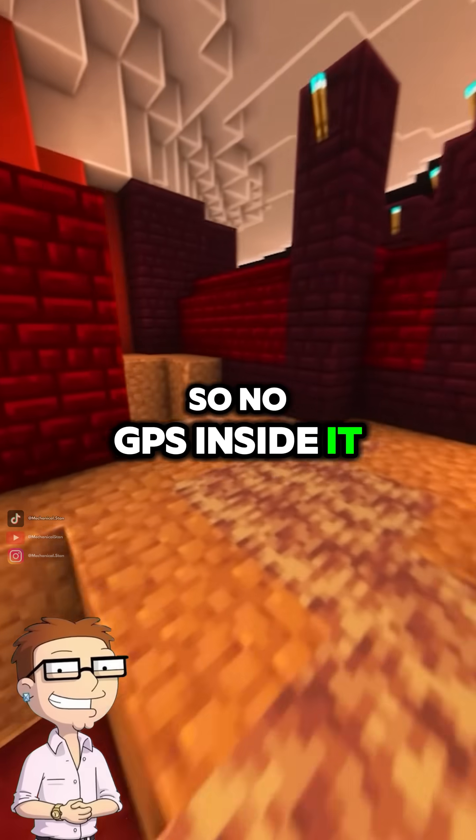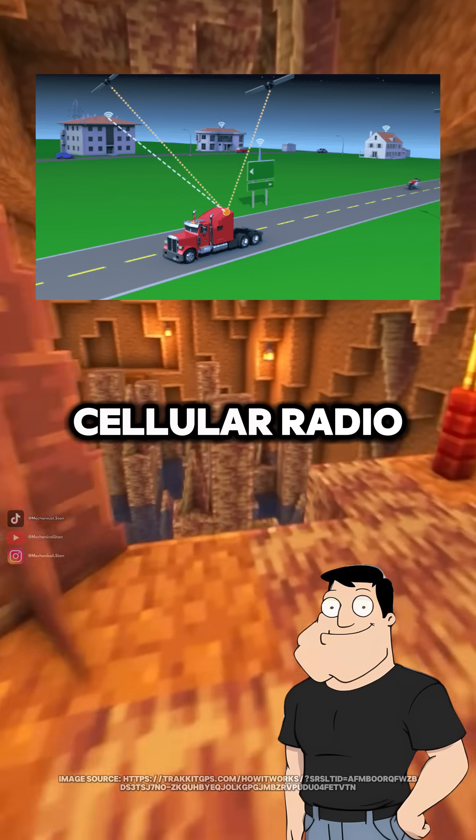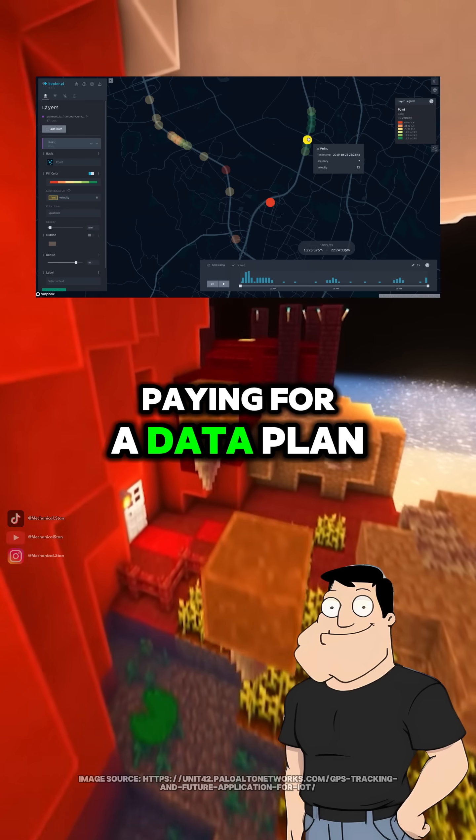So no GPS inside it? Correct. The AirTag itself has no GPS or cellular radio. Instead, it piggybacks on the billion-plus Apple devices already out there. That's why you can track it worldwide without paying for a data plan.